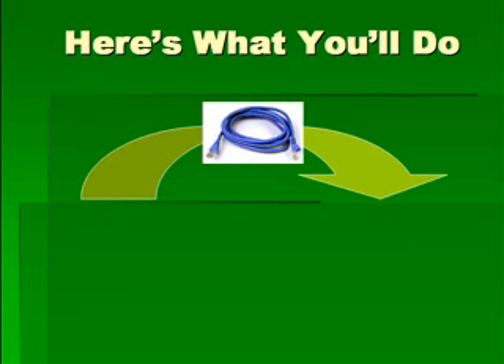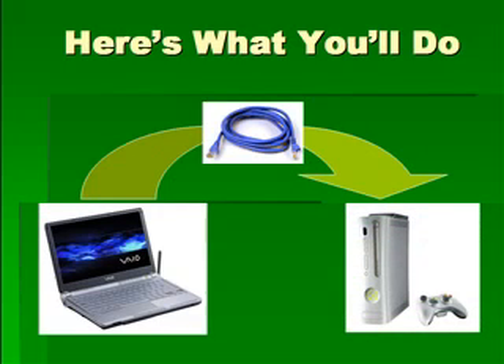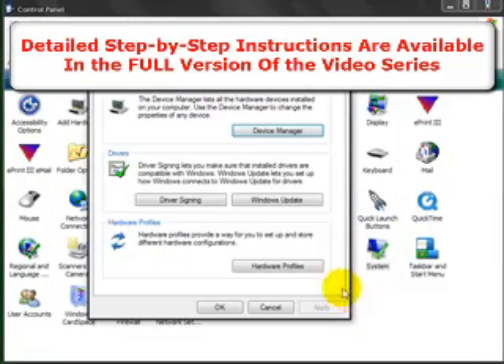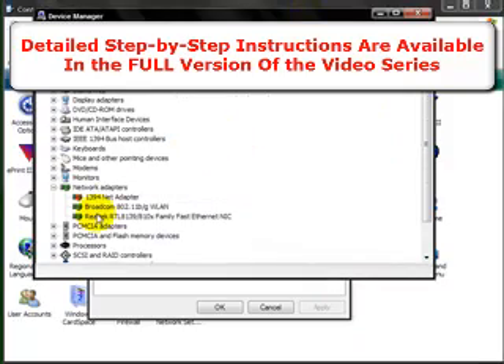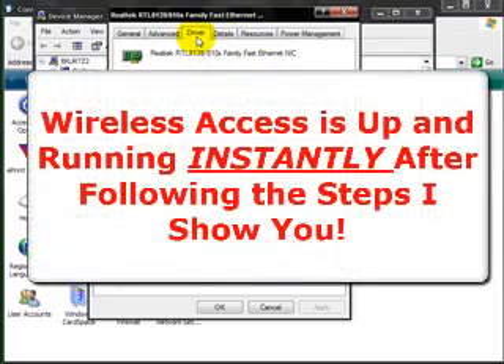Here's a quick overview of what you're actually going to do with all of these things. You're going to take that Ethernet cable and connect your wireless computer to your Xbox 360 console. From there, you're going to make a series of software tweaks and changes to both the computer settings and the Xbox settings. You can see a view of my own control panel, and I'll walk you through exactly what you need to do on both your computer and Xbox console to make those general system changes. Once you make these changes, you'll instantly have access to an online signal and be able to connect wirelessly to your wireless router.